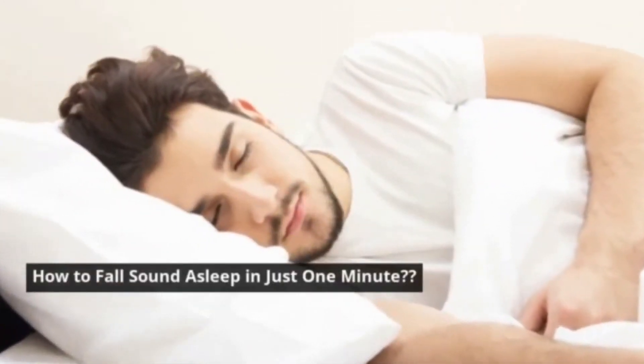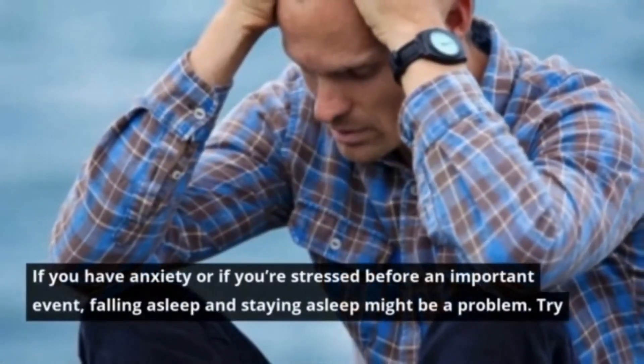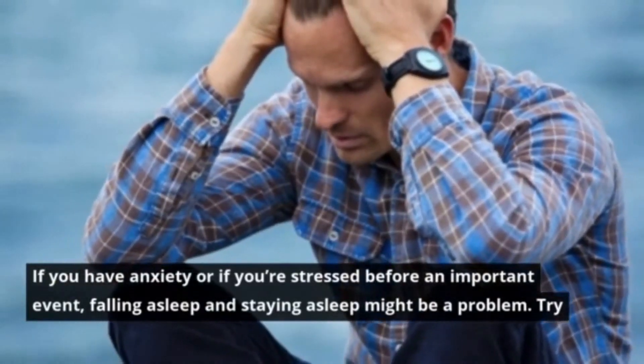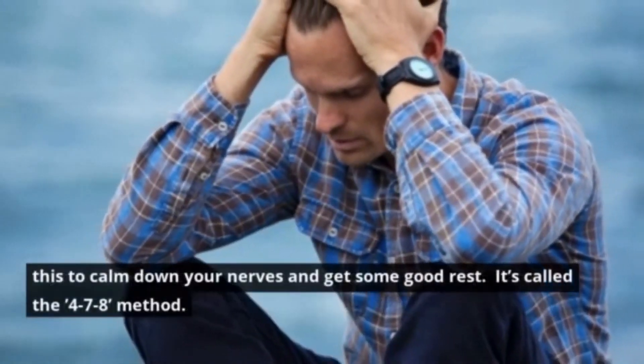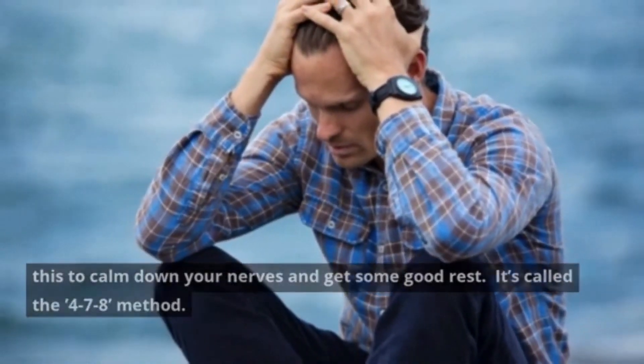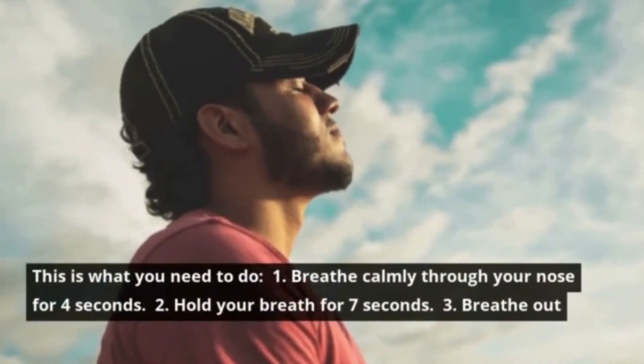How to fall sound asleep in just one minute. If you have anxiety or if you're stressed before an important event, falling asleep and staying asleep might be a problem. Try this to calm down your nerves and get some good rest. It's called the 4-7-8 method. This is what you need to do.